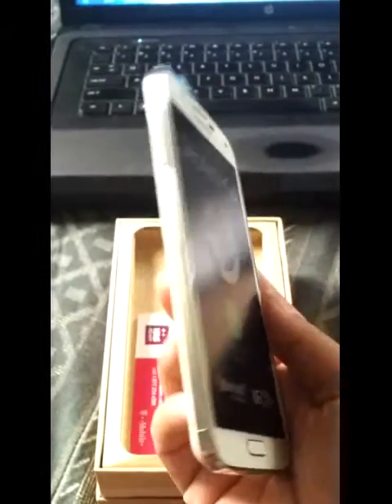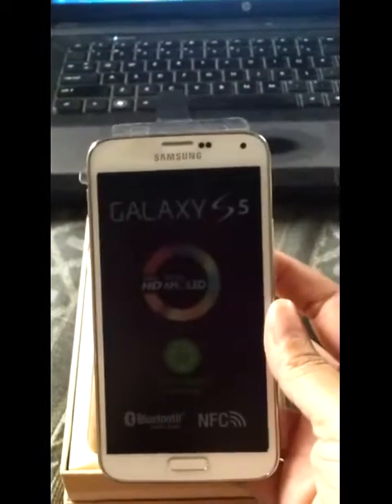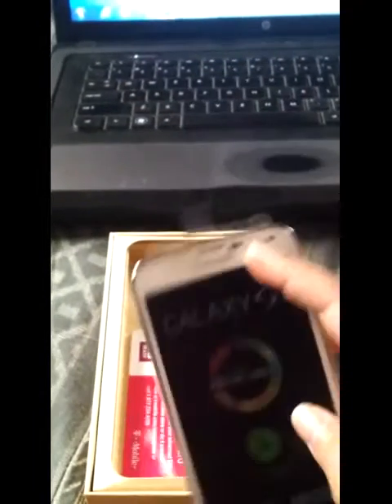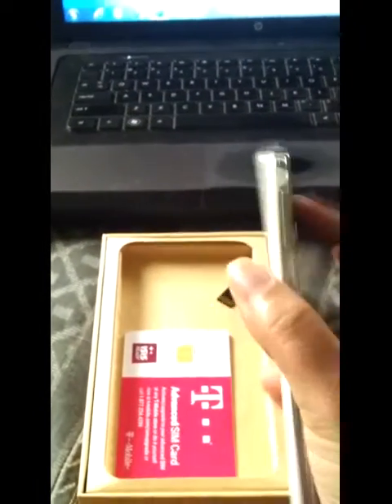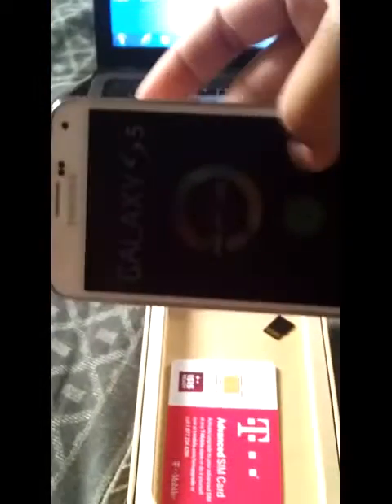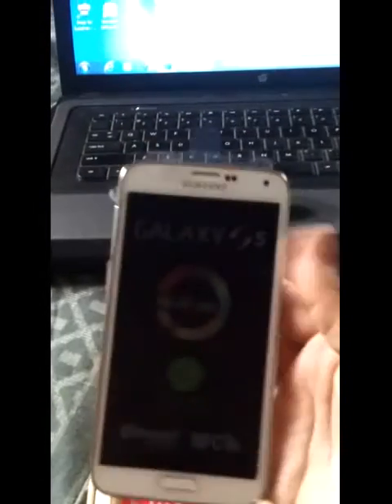I wish I wasn't recording on the S2 right now, otherwise I'd be comparing them. I know this is bigger than my S2 — at least a little bit longer. It's thinner but longer, so it has more screen. A little bit more screen this way than it does this way. It's still pretty much almost the same thickness. Let me just try and compare it real quick — yeah, about the same thickness, just a little longer.